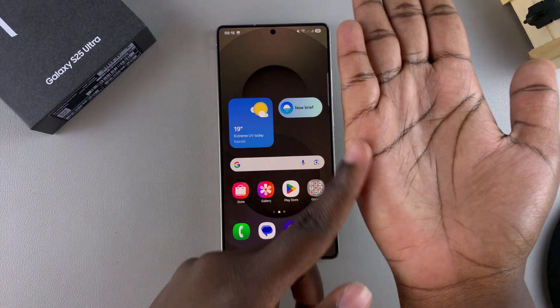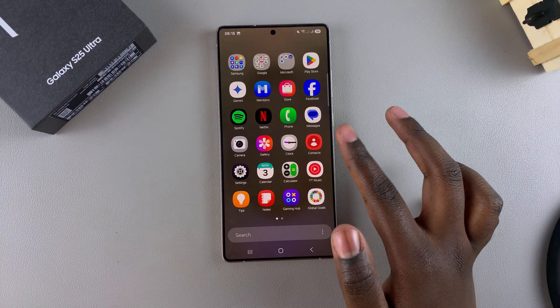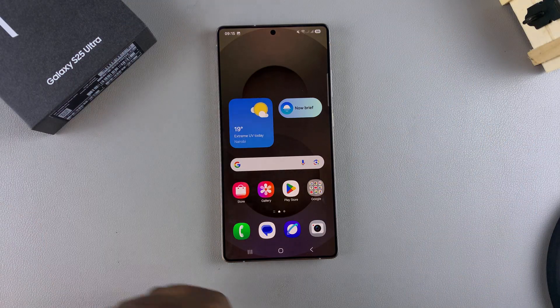It doesn't really matter — just ensure that you're swiping your palm across the screen, and when you're doing this your screenshot will be taken and you can see the thumbnail at the bottom of the screen.